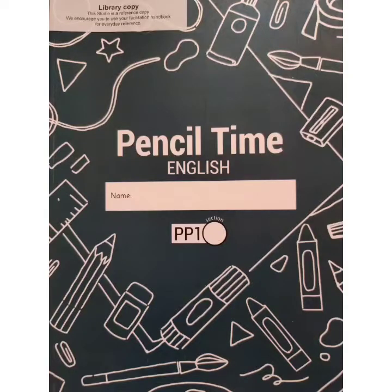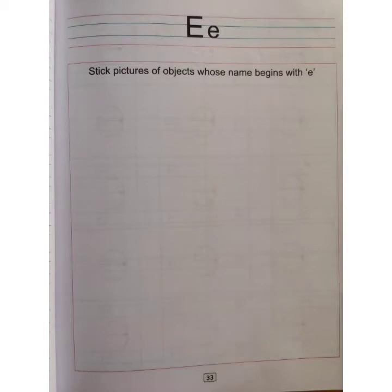It's time for home assignment. Open Pencil Time English book page number 33. Your assignment is to stick pictures of objects whose name begins with e. On this page you are going to paste pictures that start with letter e.